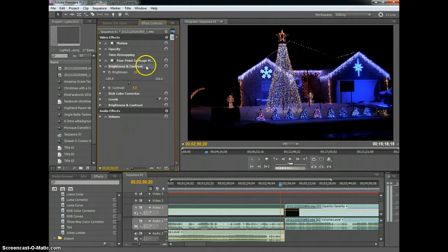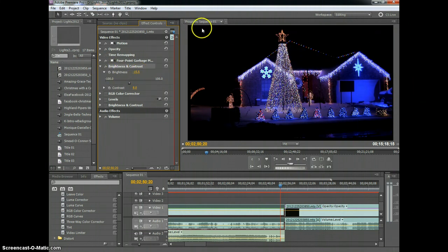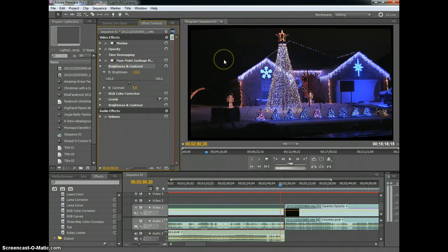I did a Brightness and Contrast, then RGB color correction, then Levels, then came back with Brightness and Contrast again — you can layer them up until it looks right. With just this one Brightness and Contrast effect, we brought the contrast up to 8 and lowered the brightness, and that gets rid of all the extra noise. See how you really can't see where the garbage mask is now — turning it off you've taken out a lot of noise and all the white in the background is now gone.